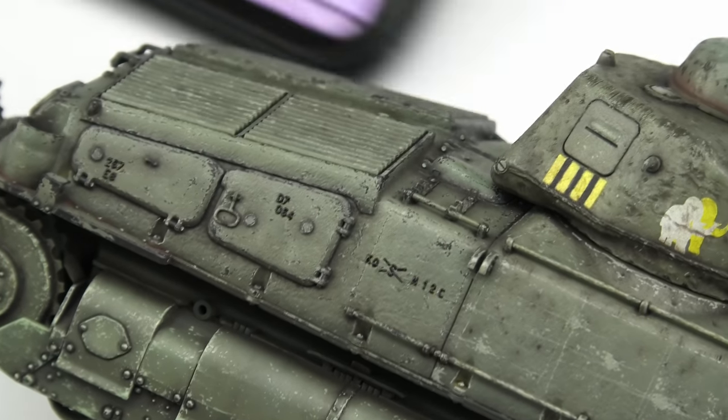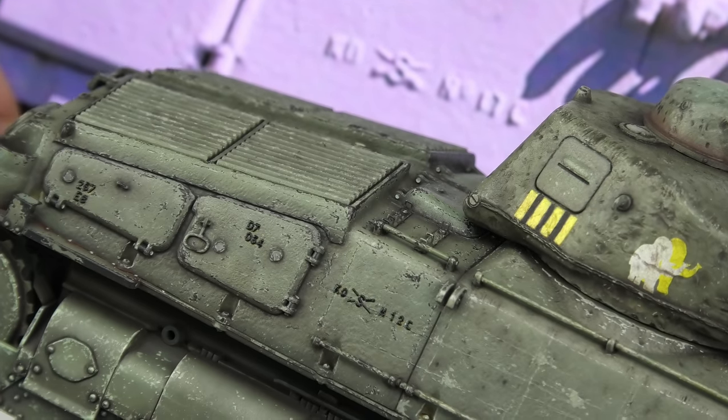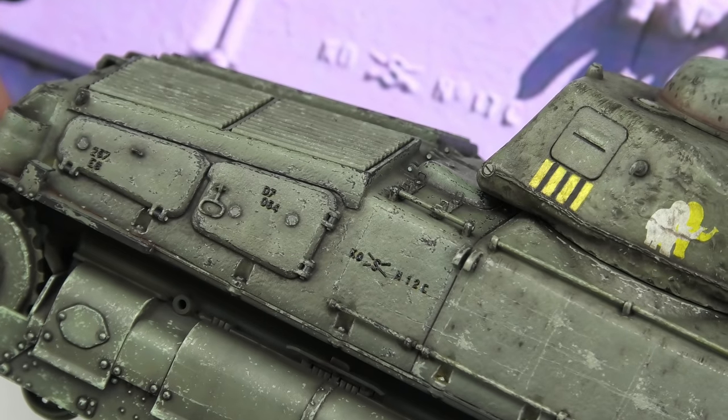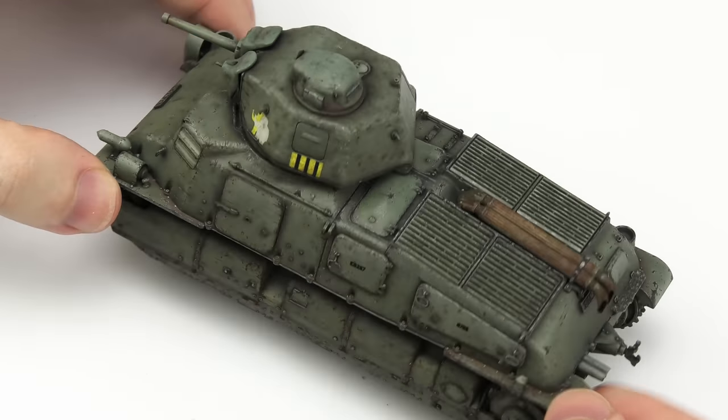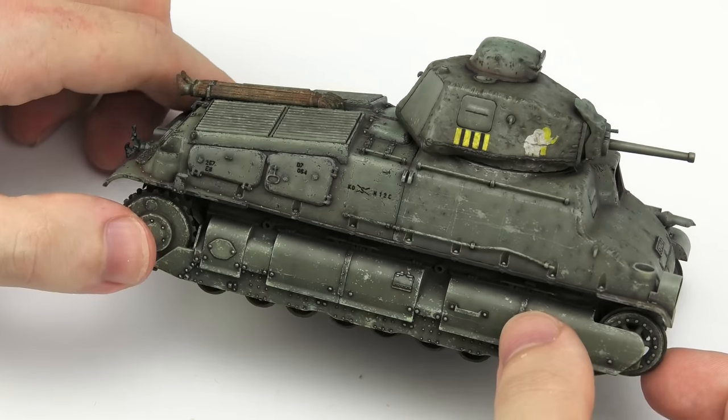I paid more attention to the other side, although the lettering isn't totally accurate — it should say KOS17C — but hey, it's close enough, right? Alright, that's all the upgrades this model needs, at least I think, so let's give it a coat of primer.